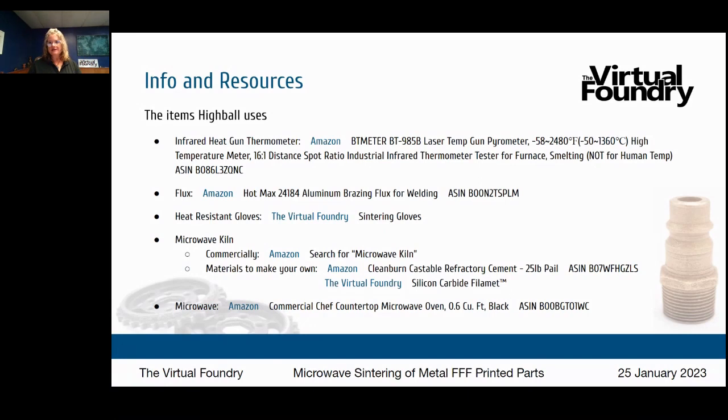Does the Virtual Foundry offer steel FFF filament? Yes — we offer three steel versions: 316L stainless steel, 316L stainless steel 17-4, and Inconel 718. What percent steel is the final part? After the de-bind and sinter process, the final part is 100% metal. Regarding density: following the instructions on our website with steel, you'll see about 10% shrink resulting in about 80–85% density. If you adjust time and temperature to further shrink the part to about 20% shrink, you're getting above 90% density.